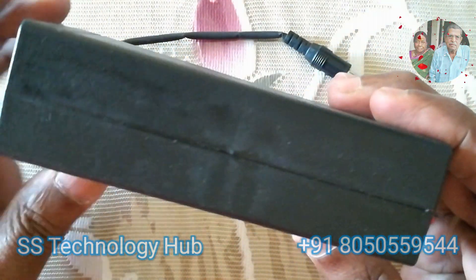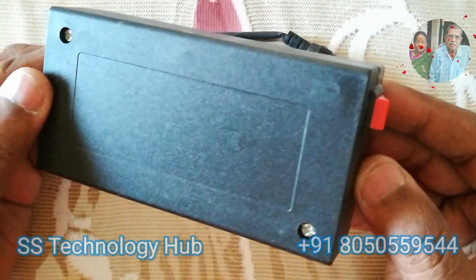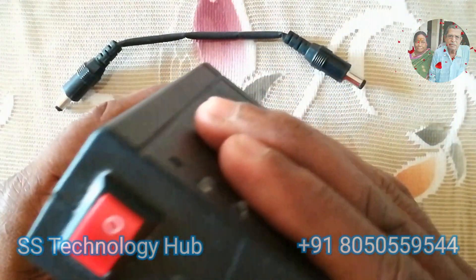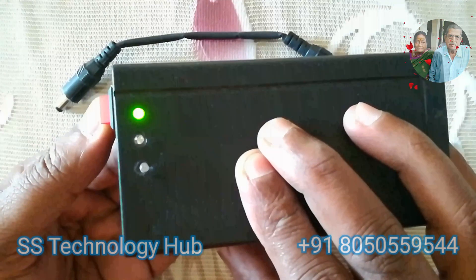It's a homemade device named Mini UPS, also known as a power bank for Wi-Fi router. Made with two Li-Ion 18650 batteries with a high-rated power of 3000 mAh. Batteries get charged using a BMS battery management system charging module.